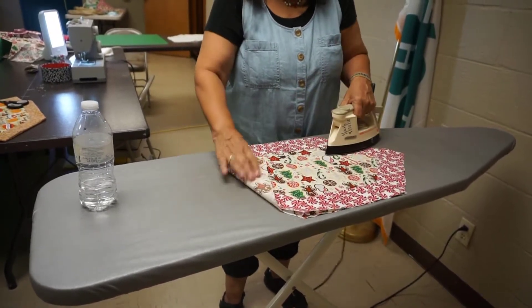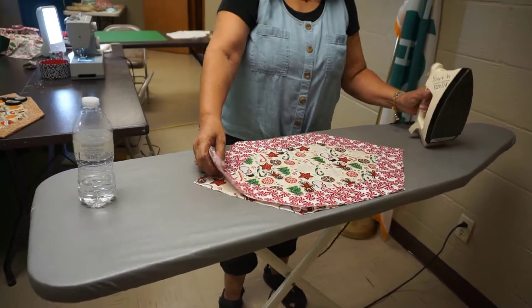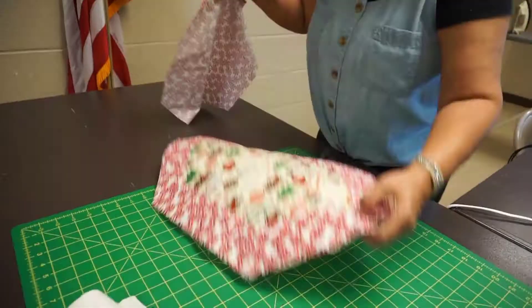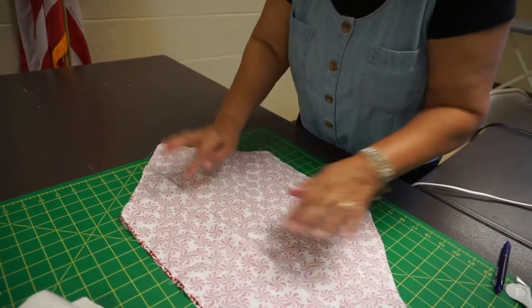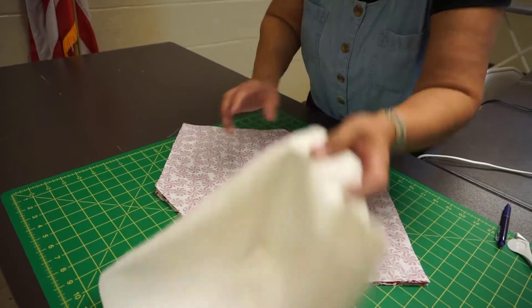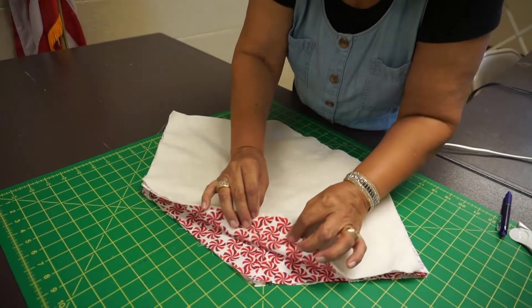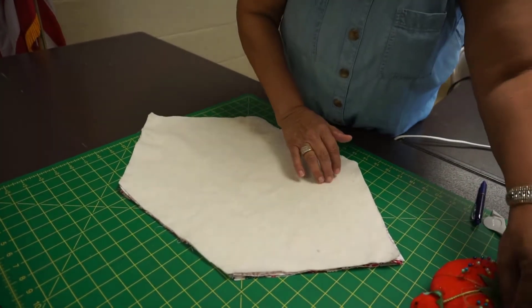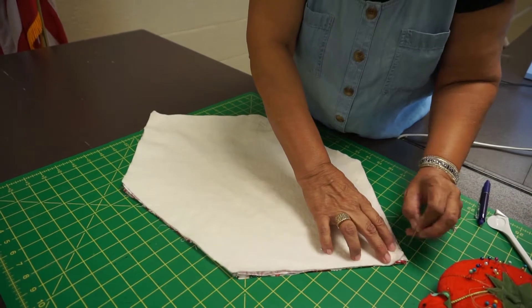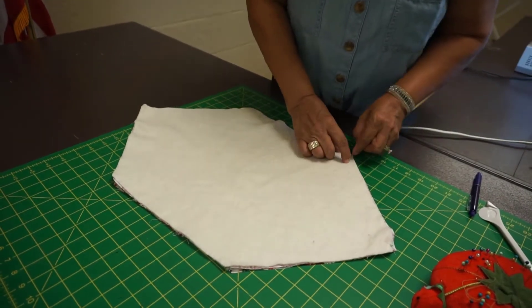And then we're gonna put the back side. Now it's flat. This is the back part — right sides together, this is gonna be the back. And then the batting on top. So when we turn it around, we're gonna have our placemat. Then we pin it and stitch it all around. We're gonna leave a space of about two and a half to three inches so we can turn it around. There are three layers.